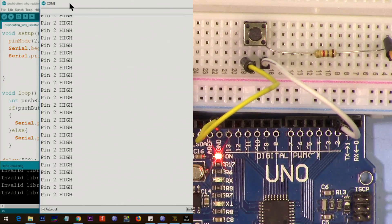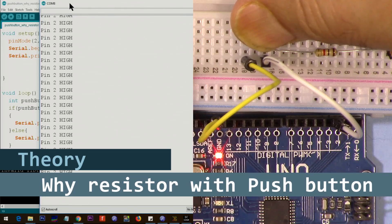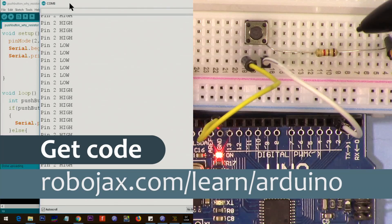Hi, welcome to an Arduino tutorial from Robojax. In this video we are going to learn why we need to use a resistor with a push button when we use it with Arduino. When I press it, it says low; when I release it, it's high. You can get the code for this project by clicking the link in the description below, which will take you to robojax.com/learn/Arduino.